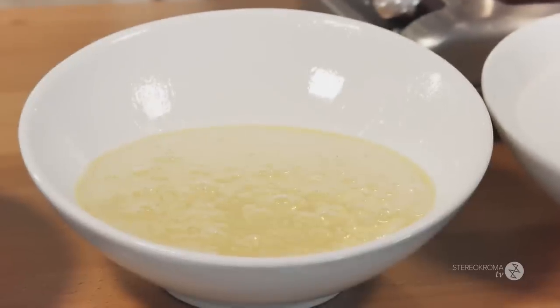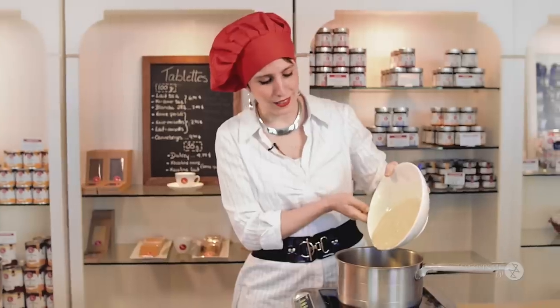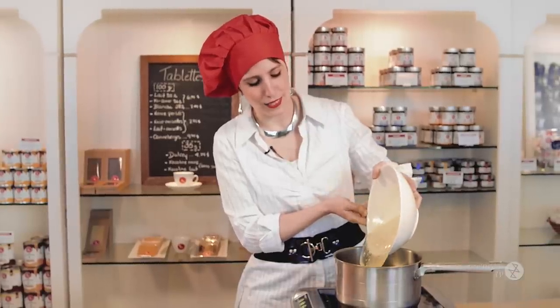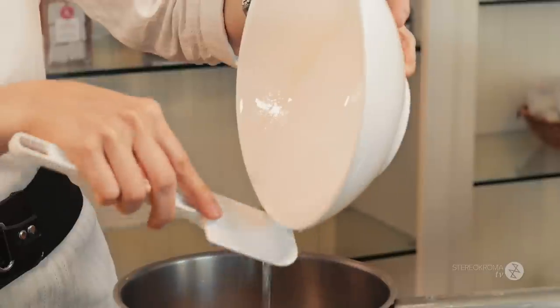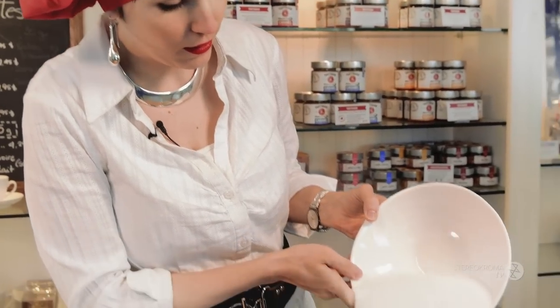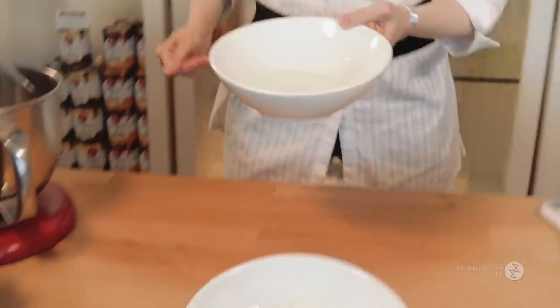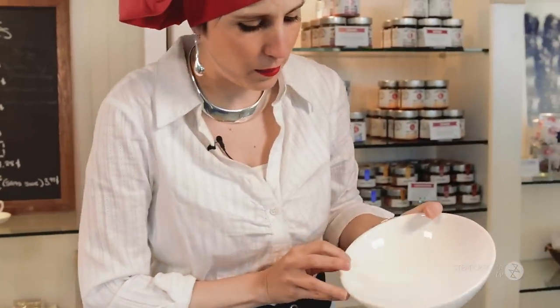We're going to start with 600 grams of glucose. I put Pam in the measuring cup so it's easier to slide out, because otherwise it's really sticky. I have 800 grams of sugar that I'm going to add on top, and then 200 grams of water, also added on top.